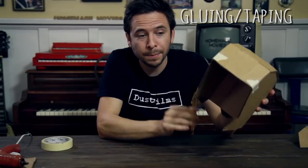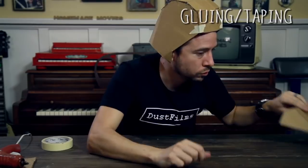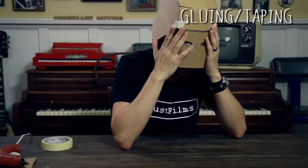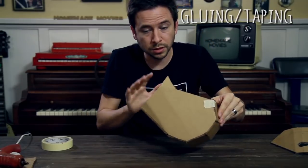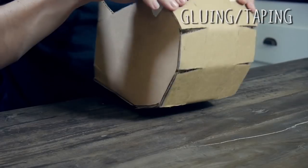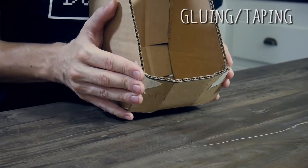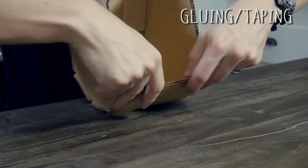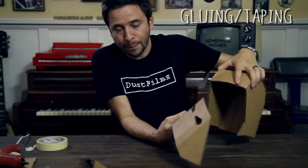Before moving on, put this on your head and see how well it fits. I'm making this a little on the small side — you might want to make yours a little bigger. Now's your chance to make those adjustments. This is pretty tight on me, so definitely make yours a little bigger if you have a big head. If your glue is really sturdy you can bend it out a little and smush it back into place.